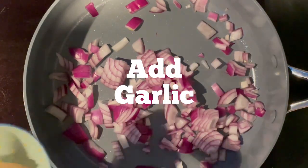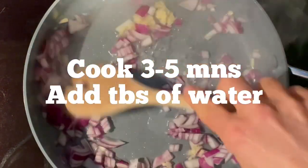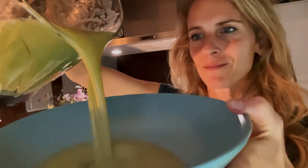Add a non-stick pot on medium heat and add the onion and the garlic. Cook for three to five minutes, adding some water if needed. Add the chopped zucchini and cook for another five minutes. Add the water, the lemon juice, the thyme, and put it in the blender. Add the basil and blend until smooth and creamy.